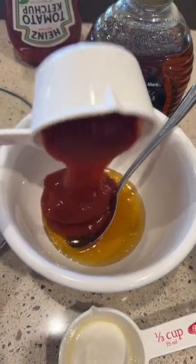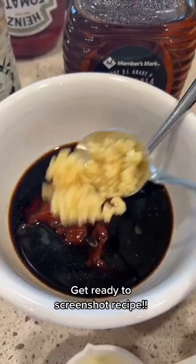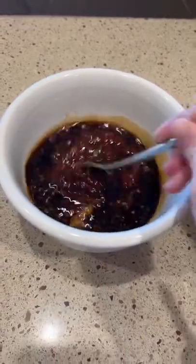A third cup of honey, half a cup of ketchup, half a cup of soy — I like to use the low sodium one. Four cloves of garlic, and mix it all up just like this.